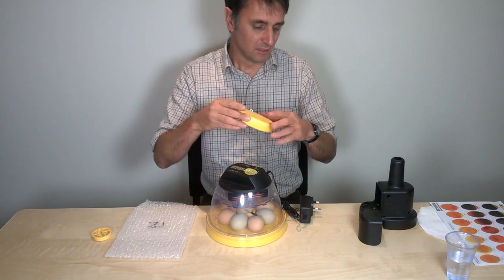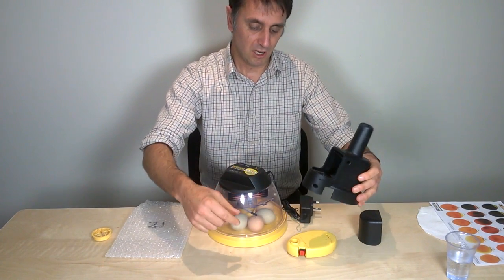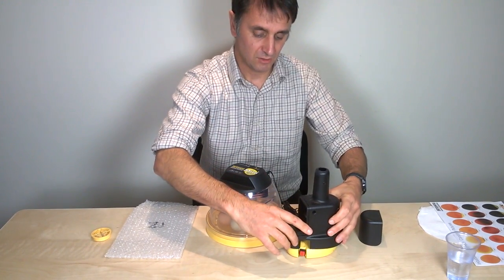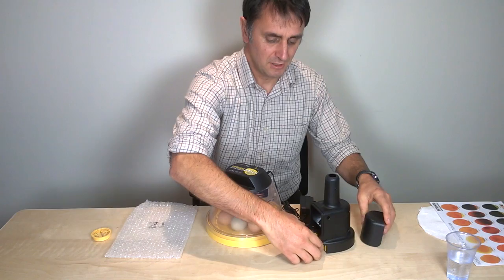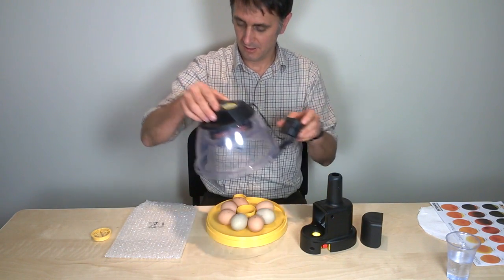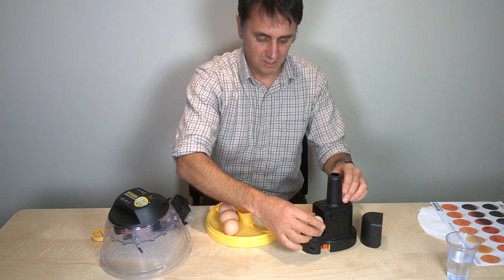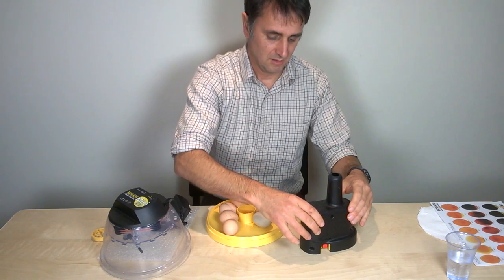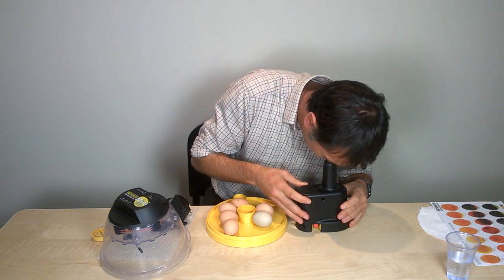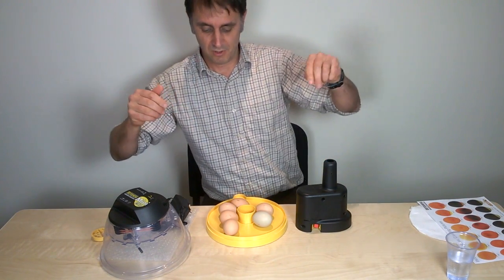What we do is take the candler and, to create a dark environment, we place this over-scope casing on top of it like this, turn it on, take an egg out of the incubator, put the egg in pointy face upwards, put that down, and then we can look and see how our egg is developing.